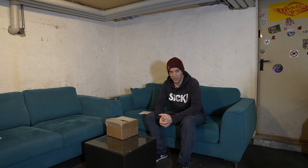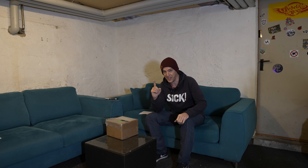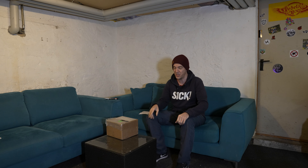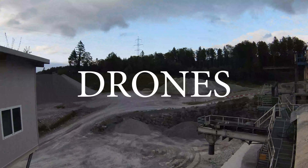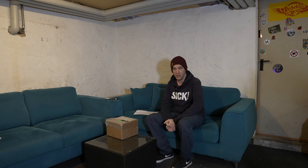What is up YouTube? Welcome back to the channel and welcome to a really special unboxing video.